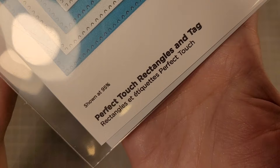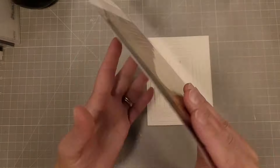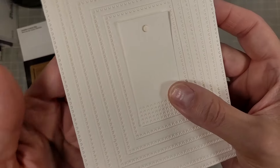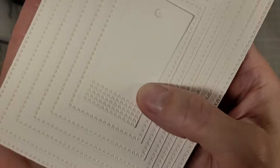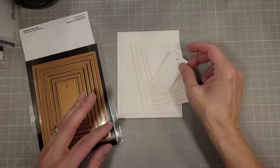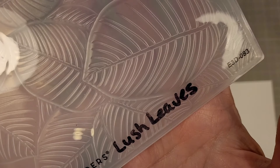Next is the Perfect Touch Rectangles and Tag die set — these are A2 sized and they are graduating sizes, with this fun almost stitching detail. The smallest piece is a tag with some extra rows there.